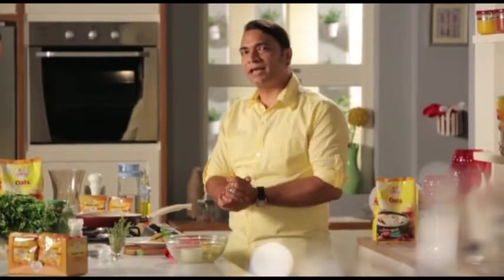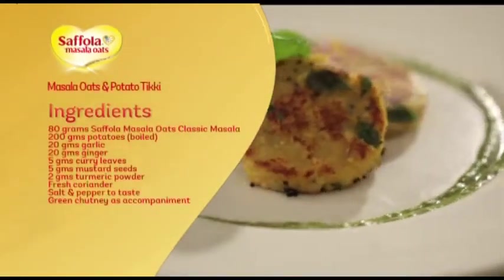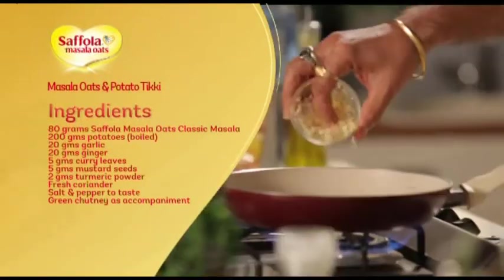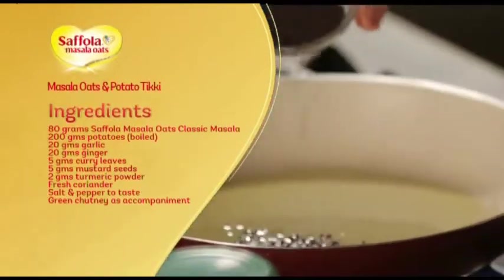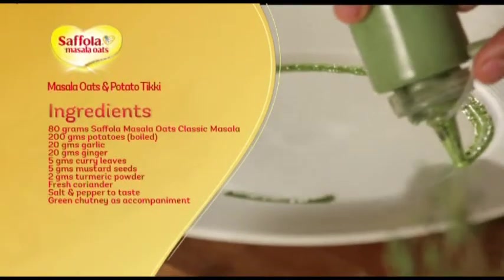Take a very quick look at the recap. To make the Classic Masala Oats and Potato Tikki, you will need: 80 grams classic masala oats, 200 grams aloo, 20 grams lehsan, 20 grams adrak, 5 grams kadi patte, 5 grams rai ke daane, 2 grams haldi powder, and hari chutney for serving.